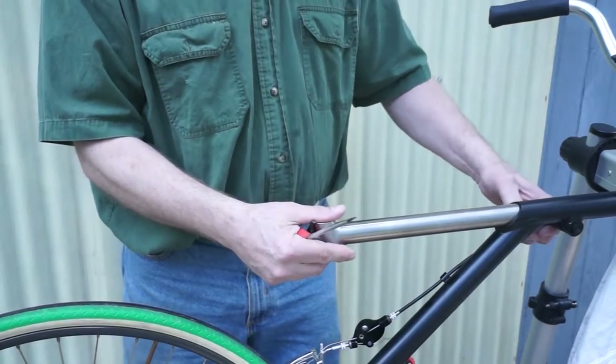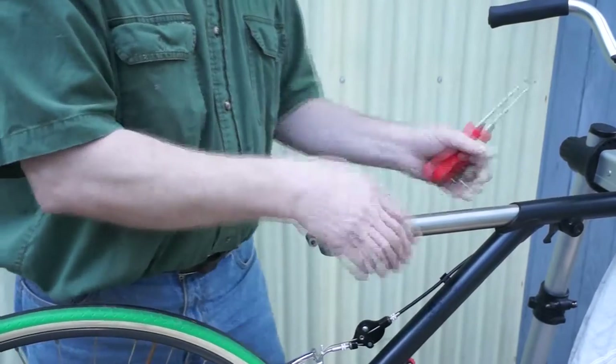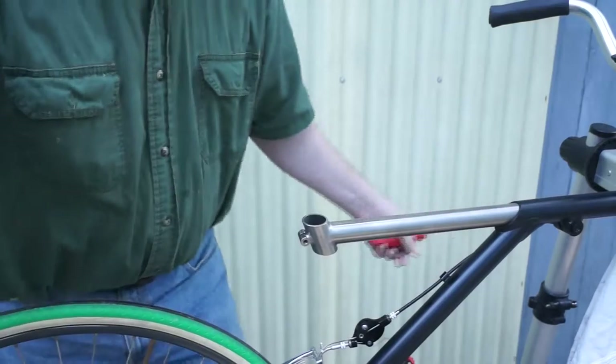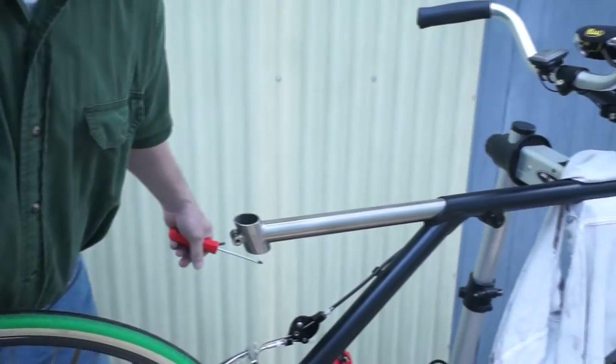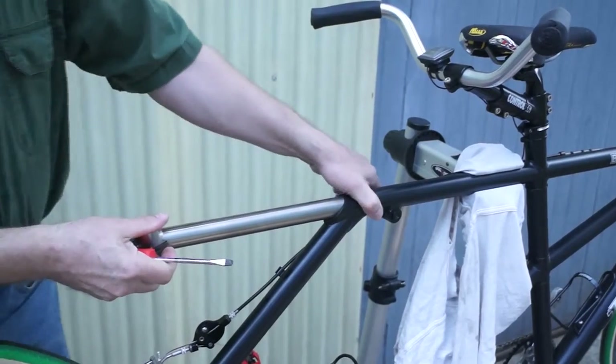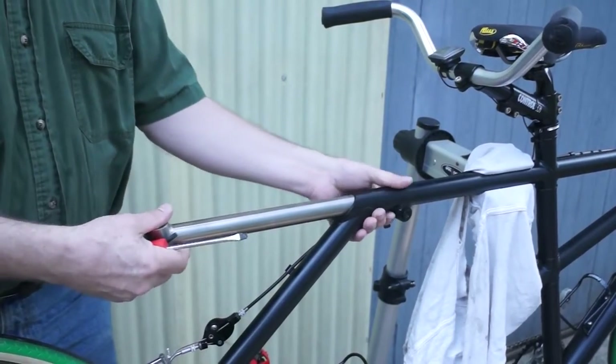I did order one from Performance the day you guys left. There's a quick release here for the boom — you just release that quick release and pull it out.